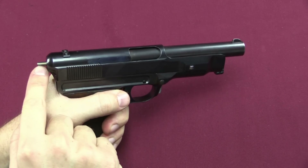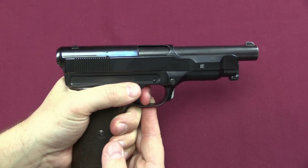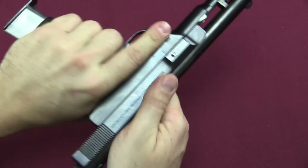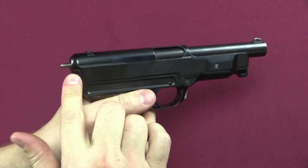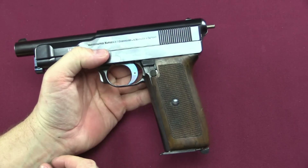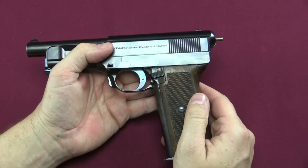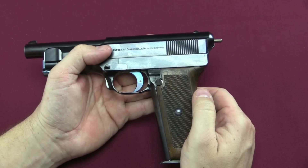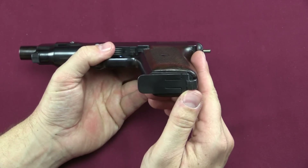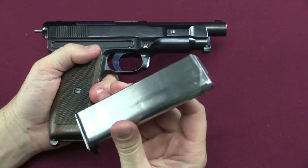Next up, you can see there is a cocking indicator on the back of the gun — this is the rear end of the striker itself, indicating that it is cocked. When you fire, that disappears; when you rack the slide, it comes back out. Other controls: the pistol has a safety of the same style as the Mauser 1910 — it's kind of funky. You push this lever down to put the pistol on safe, and pushing the button puts it back on fire — a combination of two different types of control, which is unusual. And of course there is a heel release for the magazine. It's a very heavy-duty magazine; they probably would have lightened it a bit if it had ever gone into production.